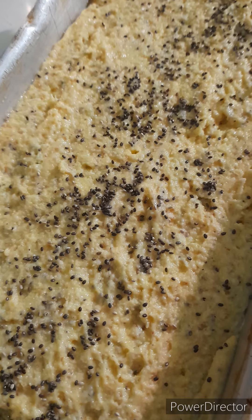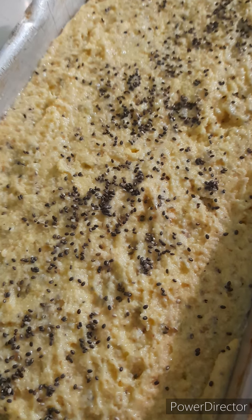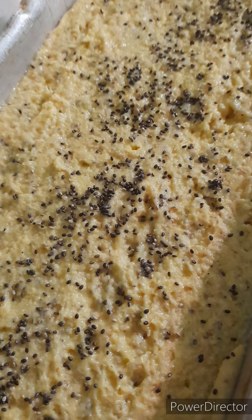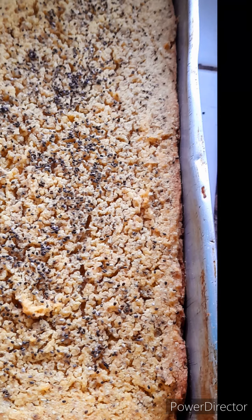Make sure you grease your pan first, then put it in the oven at 350 degrees and cook it for one hour.